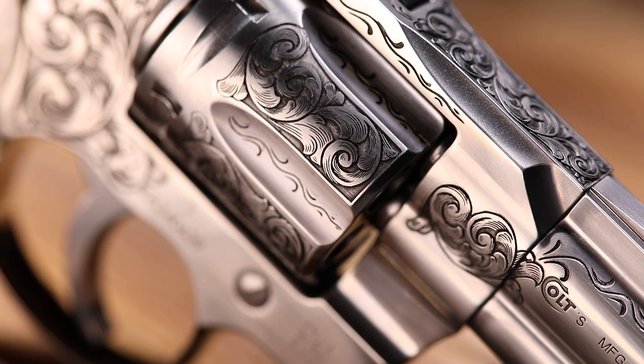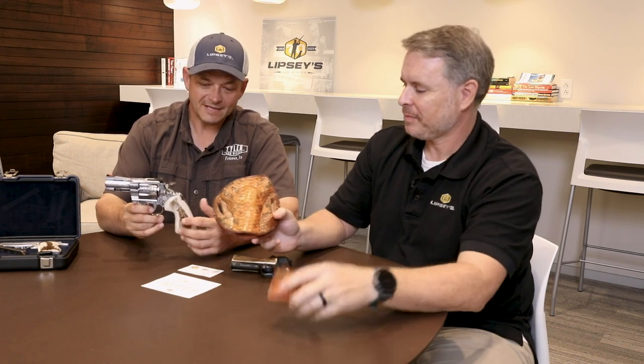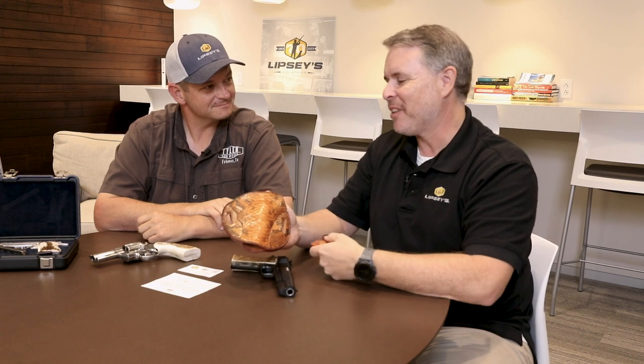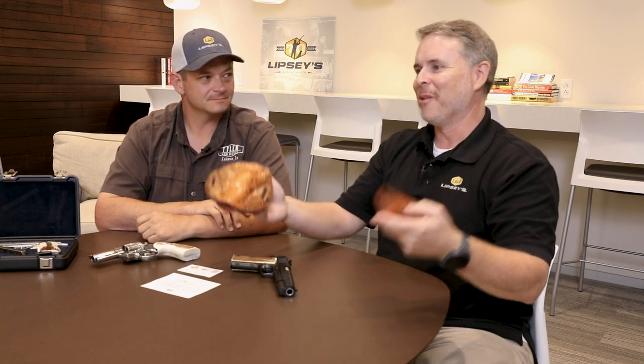We also have some other new models, but we couldn't figure out how to make the Python package any better — until we added holsters. We got to thinking we needed accessories, so why not a python-skin holster? At SHOT Show, our good friend Rob Leahy from Simply Rugged Holsters walked up, saw the gun, and said he'd just gotten a big supply of actual python skin for holsters — and we were like, 'There we go.'